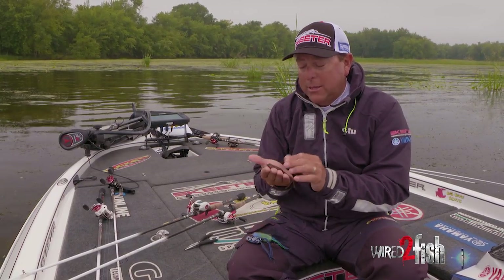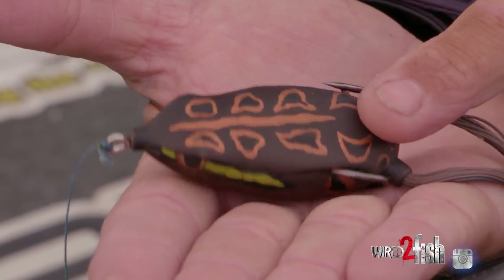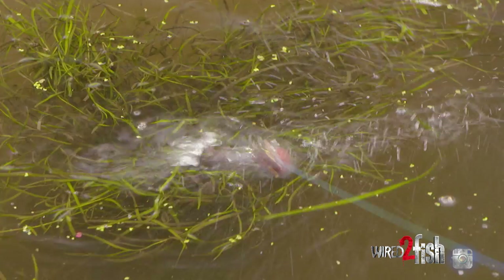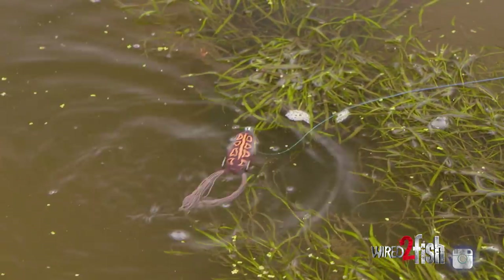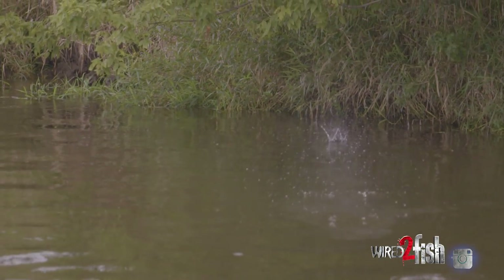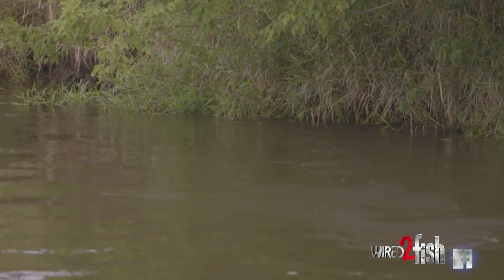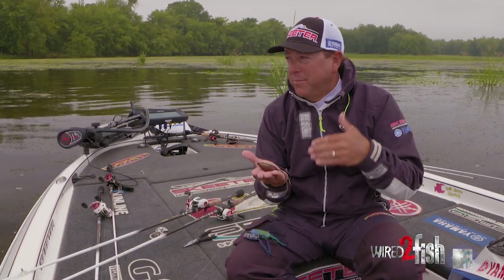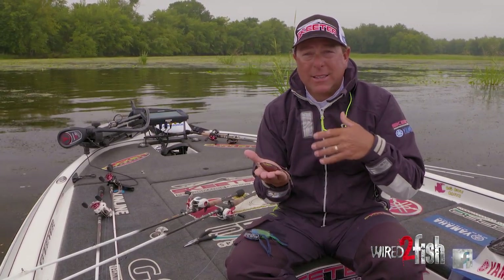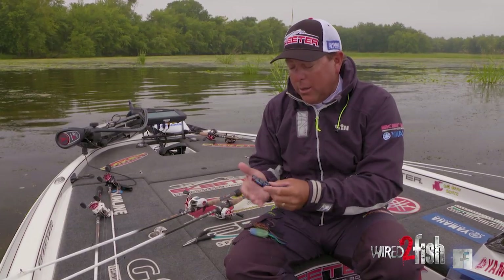The Bronze Eye is our tried-and-true. We designed it a long time ago and it's still the best one on the market. It's a versatile frog — you can fish matted vegetation all the way to the surface, fish it around overhanging trees, and it skips very well, better than all of our other frogs in the Spro lineup. It's a bait you can use anywhere, anytime, in any situation: open water, pads, sparse vegetation — a great all-around frog.